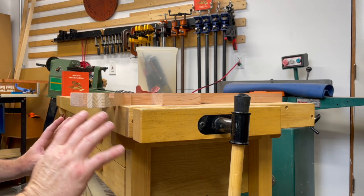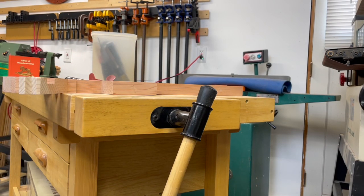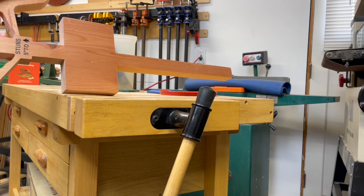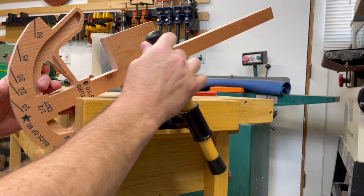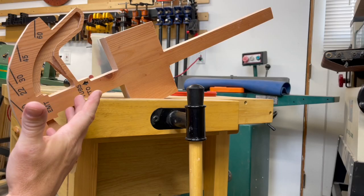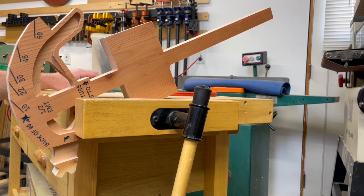Starting off, I highly recommend a workbench that is mobile. You can have locking casters and a vise made of wood. The beauty of this is that you can tighten the material down on the work surface without worrying about damaging it. Wood to wood — they both give a little bit — so it's in there nice and securely but it's not going anywhere.